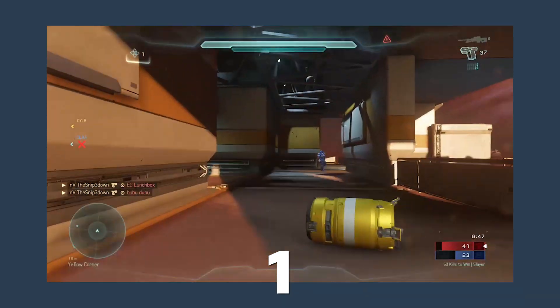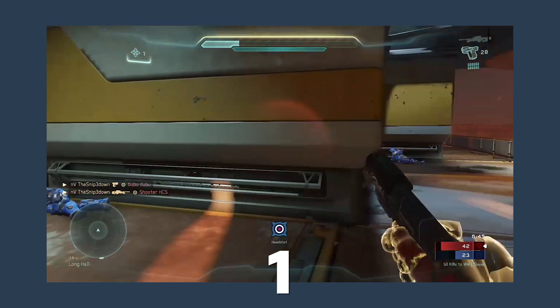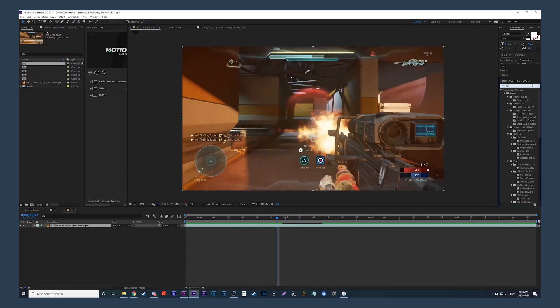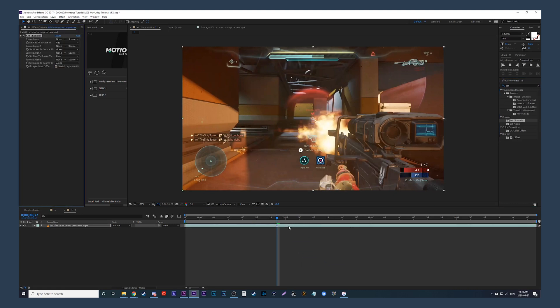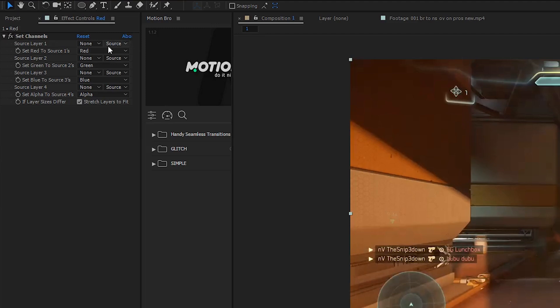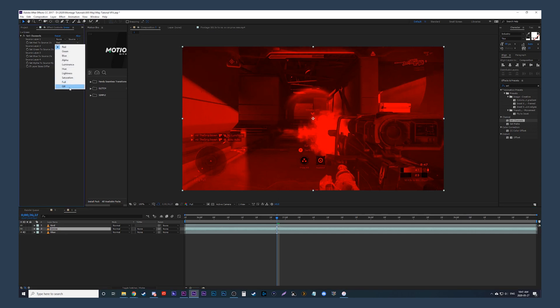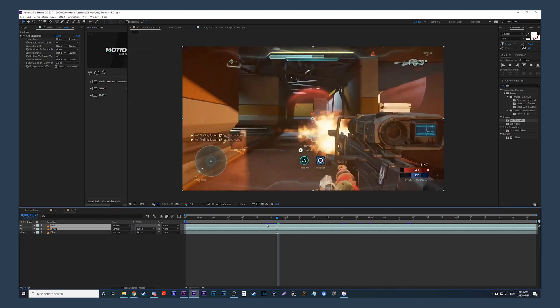Number one is the typical RGB color split. I originally saw a version of this on Baker's Tuts back in the day. So we have our clip here — we're going to apply the effect Set Channels, then duplicate that clip twice so we have three versions. In the top clip, go into the effects under Set Channels. You'll see red, green, and blue. Make the top one just red by turning off the green and the blue. The clip underneath, leave it just green by turning off the red and the blue. On the bottom clip, turn off the red and green, leaving it blue. Now highlight the top two clips, change the blending mode to Screen — it should look back to normal.